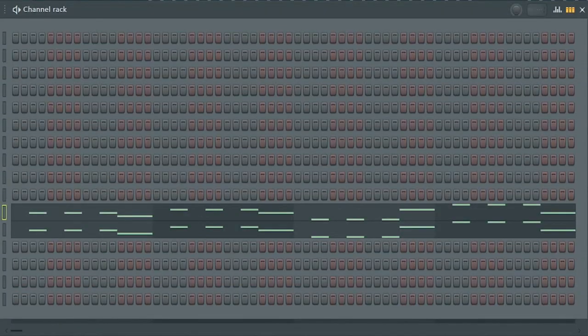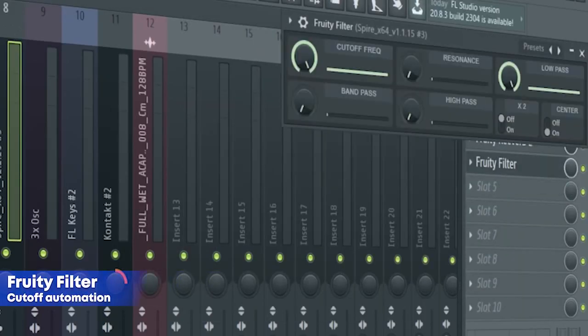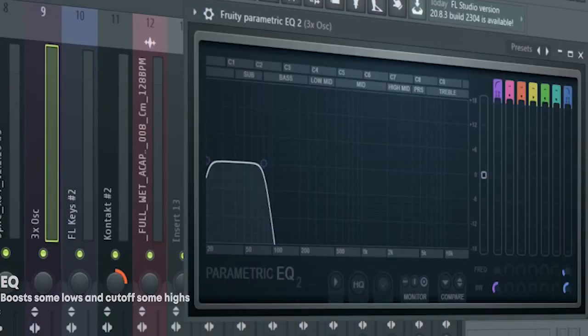The drop bass consists of two different sounds. Here's the first one, here's the second one. I sidechain it, added some EQ, some reverb, and a fruity filter for a cut off automation. And this is how they sound all together. Add that sub bass, sidechain it, and add some EQ.